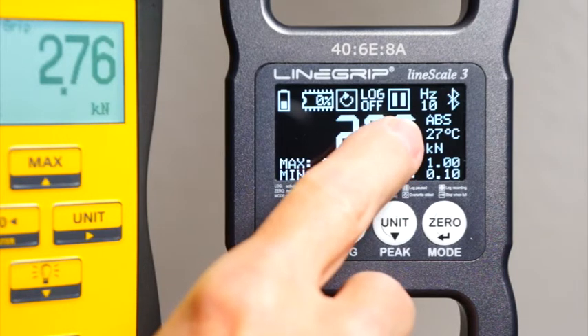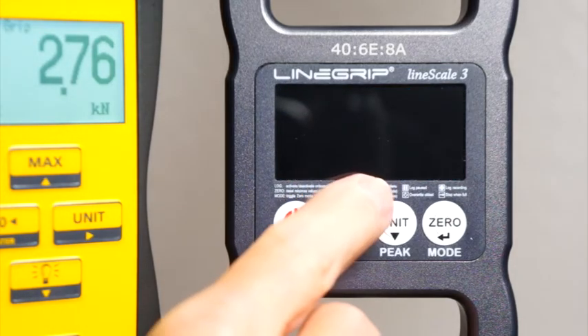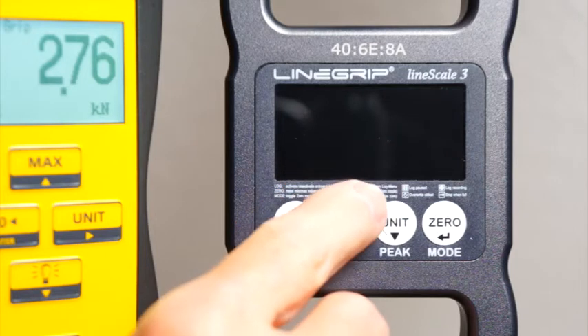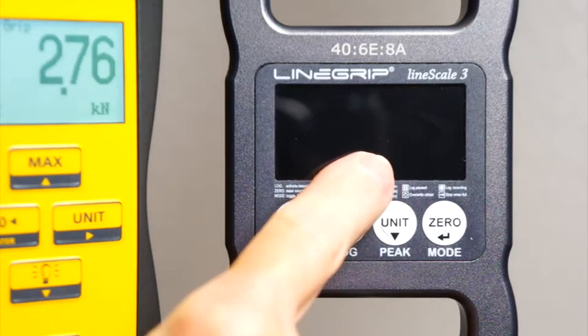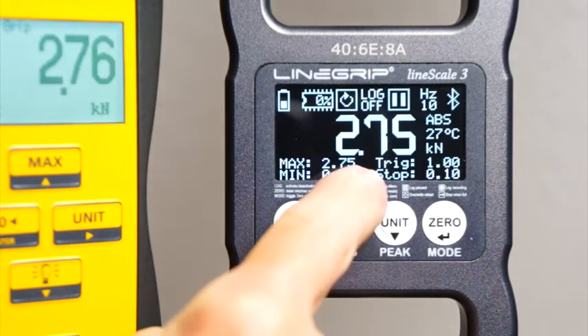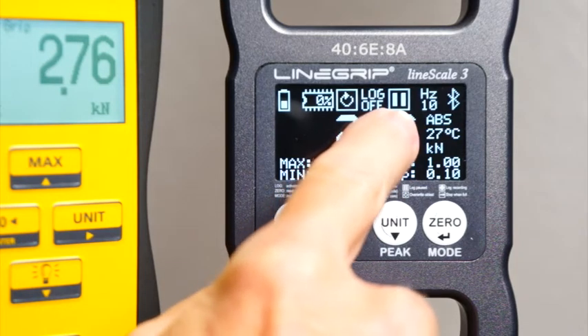This icon shows if onboard logging is currently paused, waiting for a trigger, or recording. Energy save: OLED displays draw power for every displayed pixel. Therefore, to extend battery life, the screen is blanked after no button is pressed for a preset amount of time. Simply press any button to wake it up. It will continue logging, of course, while the display is off.